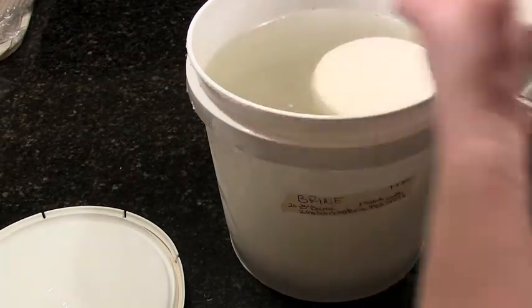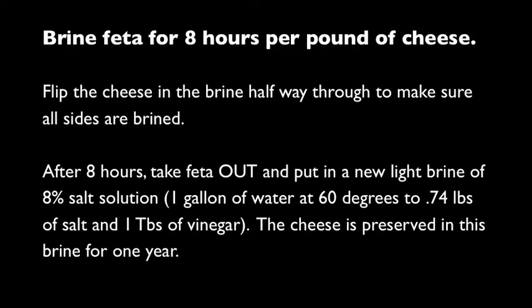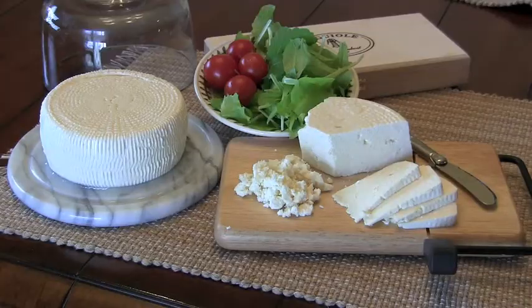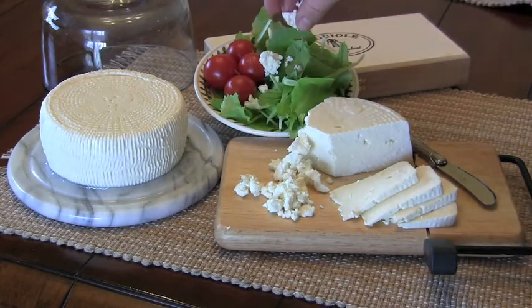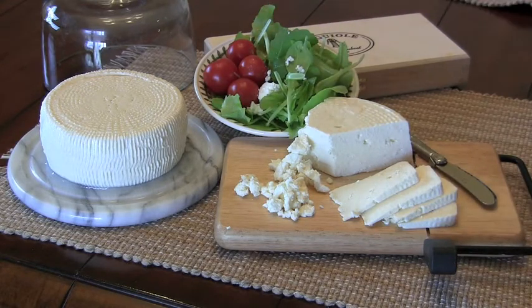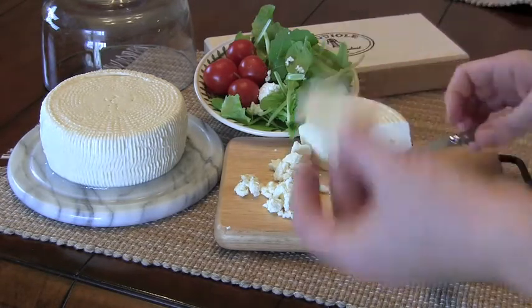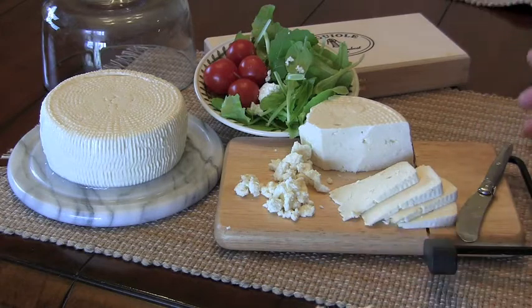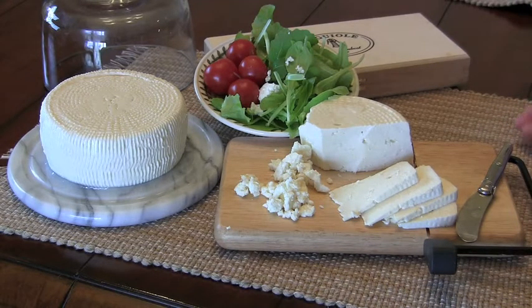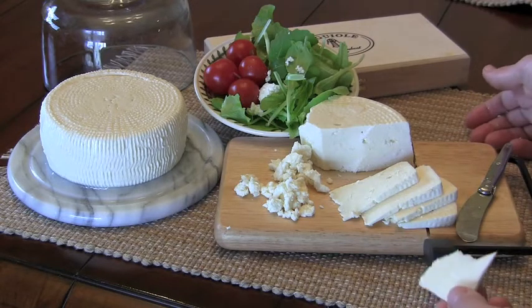Place the container in your aging area. You can slice the feta into nice slices, crumble it on salads, put it on pizza, or enjoy it with crackers — so many great ways to use it. It's a very versatile, easy cheese to make and has always turned out well. Since there's no hard press required, it's simple and fast. One to two weeks after making it you can start eating it, and it can stay in the brine for up to a year.